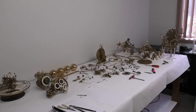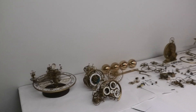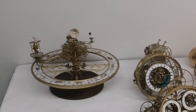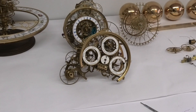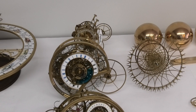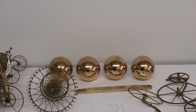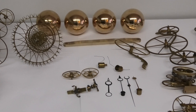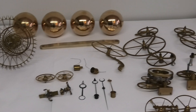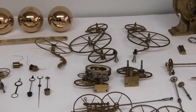Here we have all the components that have been removed: we have the orrery, the calendar, the sun moon dial, escape wheel, the balance weights, hands, rack let down flies, transfer gears, time transfer gears, thermometer, and demonstration drive gears.